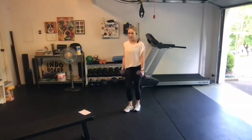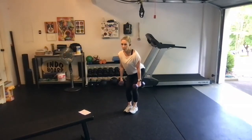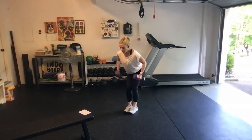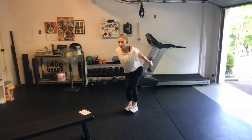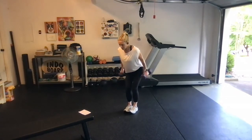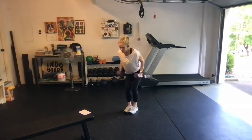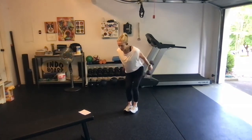Then we go tricep kickbacks. Soft knees, shift the upper body forward as you sit back. Elbows nice and tight by your sides. Big tricep kickback for 10, 9, 8, 7, 6, 5, 4, 3, 2, last one.